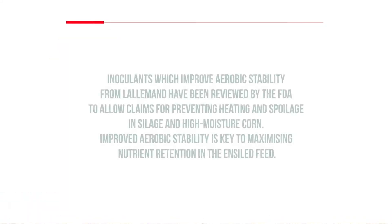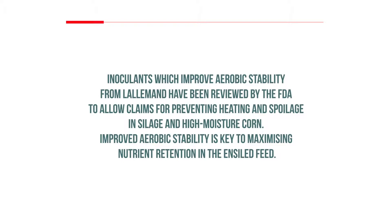Inoculants which improve aerobic stability from Lallemand have been reviewed by the FDA to allow claims for preventing heating and spoilage in silage and high moisture corn. Improved aerobic stability is key to maximizing nutrient retention in the ensiled feed.